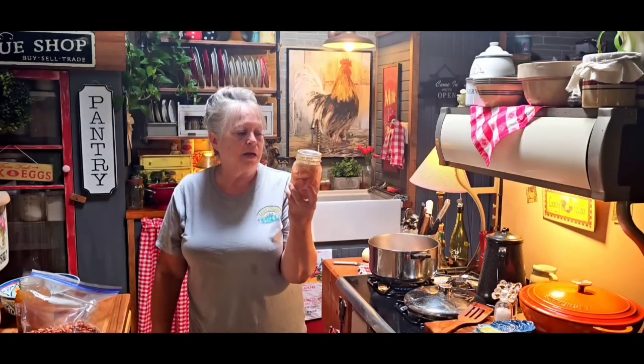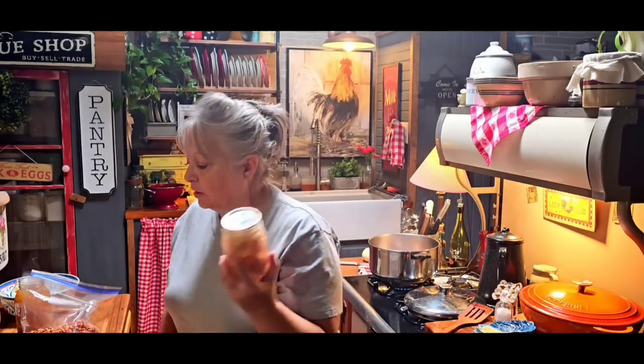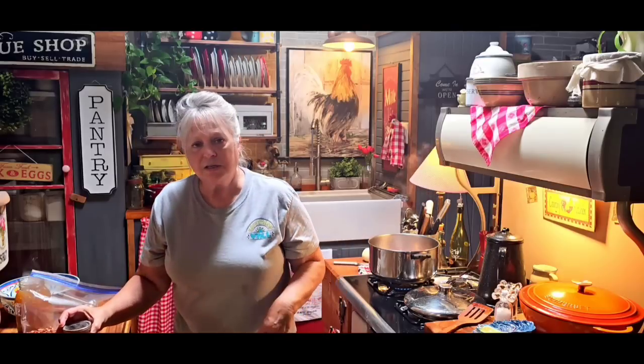I've got some ham here that I canned — it's just chunked-up ham. It's not pretty; canned ham is not pretty in the jar. But it's easy to do and it tastes good. This was canned in December of 2019 and it's still just as good as it was when I first done it. I use this ham anytime I need soup or beans, or sometimes I even make a ham salad out of it, or any kind of casserole. Canned ham is really a good thing to have, and it's just easy to can up.